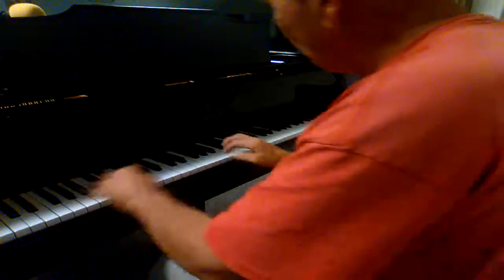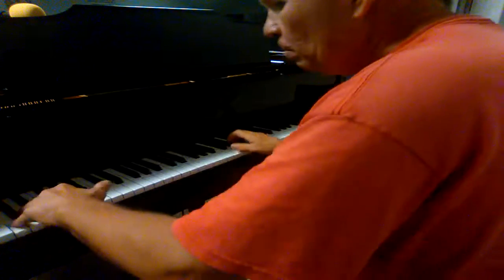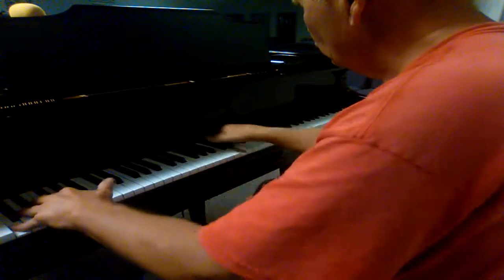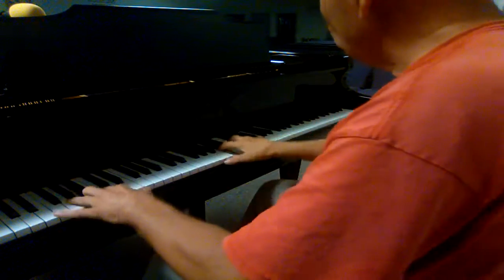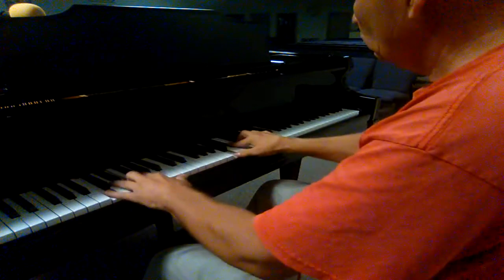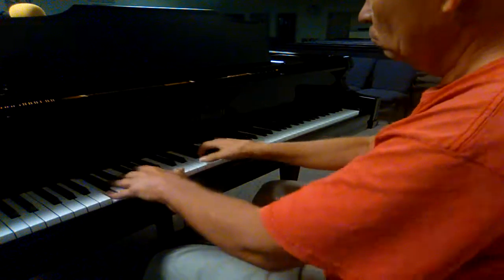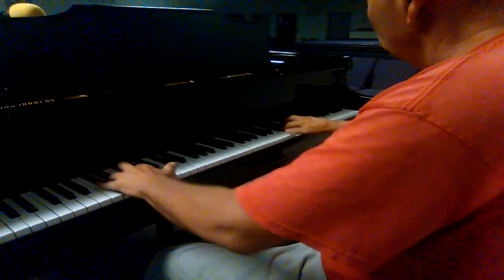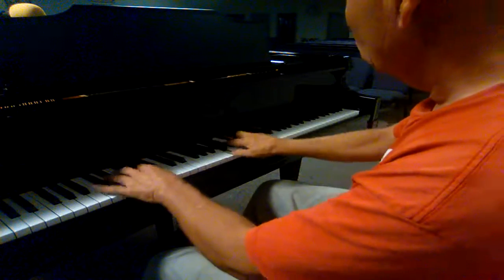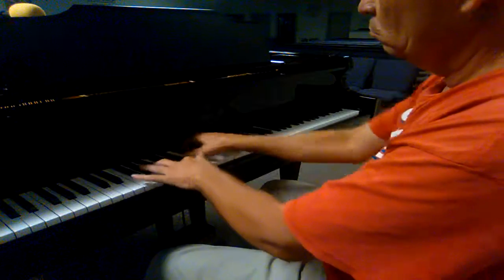Now I'm going to just relax, just play, and this is the end of the day. All right, let's go. Thank you.